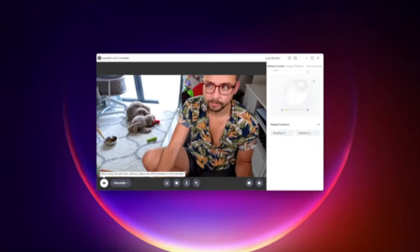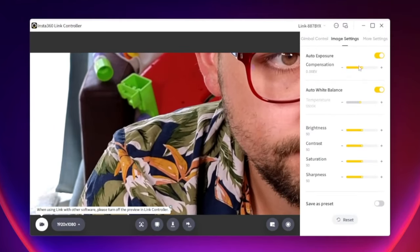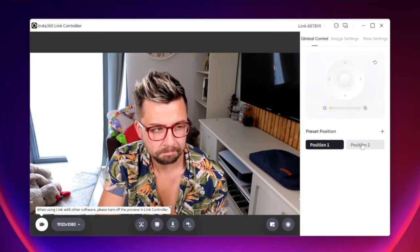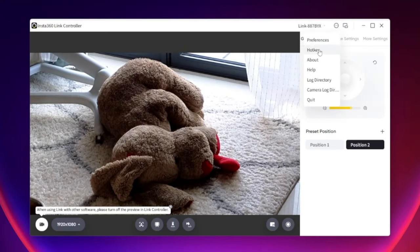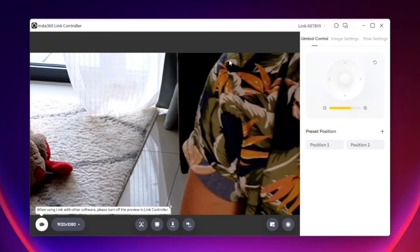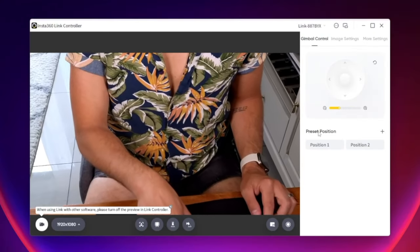The Insta360 Link controller is such a cool piece of software, giving you control over every single aspect this camera has and configuring it just how you like it. You can manually control the gimbal, adjust all the image settings, gesture and tracking settings, and even create up to six different preset positions for the camera. Most of this is great, but you can't really control the gimbal easily whilst you're live streaming. This is where hotkeys come in. You can turn global wake up on so you can control the hotkeys even when you are not active in the Insta360 Link controller app. You can turn tracking on, change into different camera modes, change to preset positions, and even move the gimbal around and zoom in and out, which is super cool.